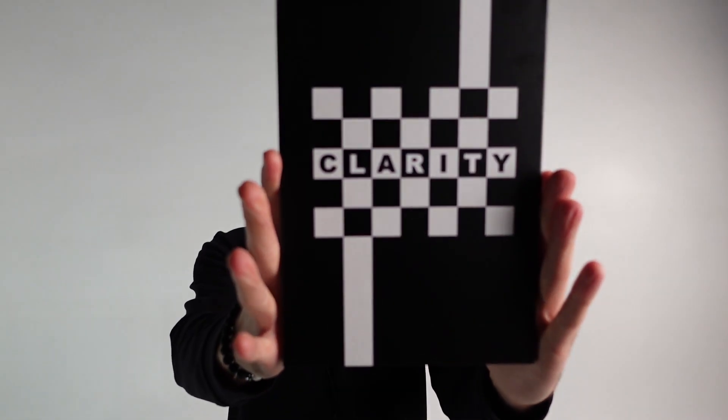Hello there, I am Chris Rawlings and I'm very, very excited to talk to you about Clarity. I understand you might have seen the original trailer and you might have some questions. I thought this would be a good time to give you all the answers you need to make an important choice about whether this absolute monster of a peek device is for you.